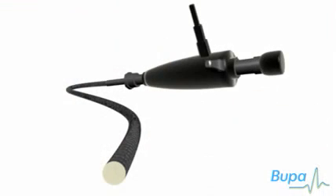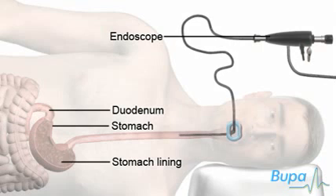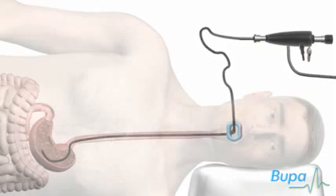An endoscope is a narrow, flexible, tube-like telescopic camera. It's passed through your mouth. You'll be asked to swallow to help the endoscope pass into the esophagus and down towards the stomach. You should still be able to breathe normally during the procedure. Sometimes a little oxygen is given.